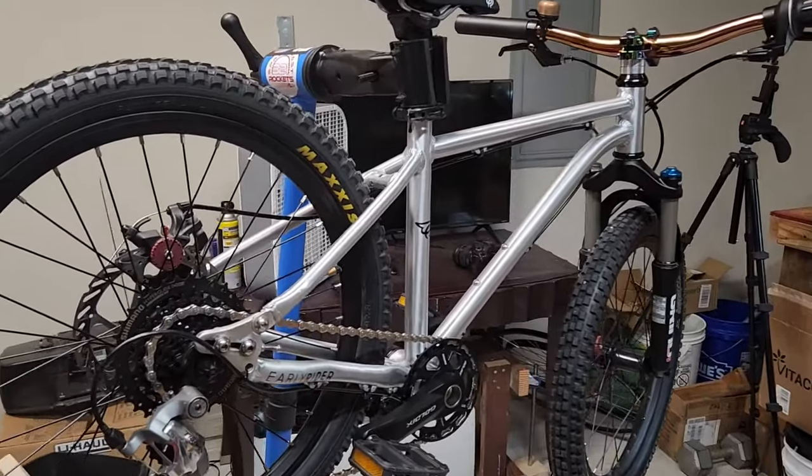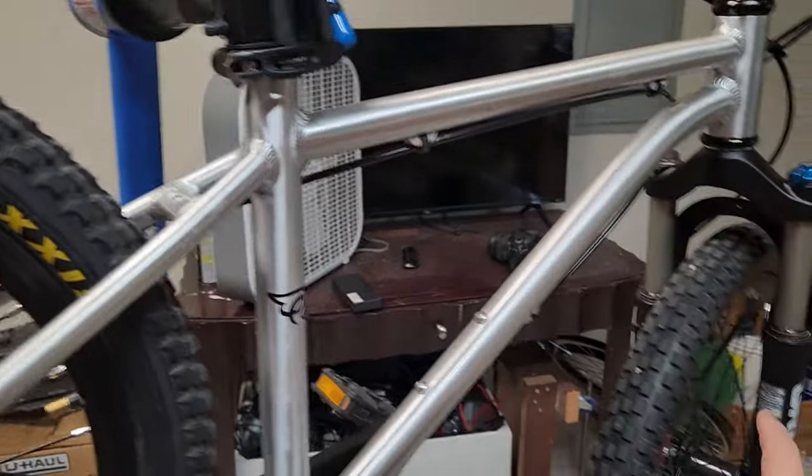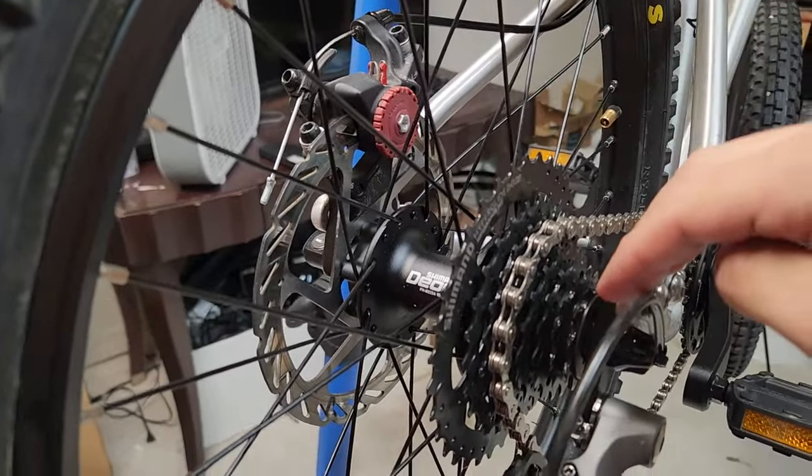Hey, what's up everybody. Welcome back to the channel. In this video I'm going to go over how I converted my daughter's Early Rider 20-inch mountain bike.